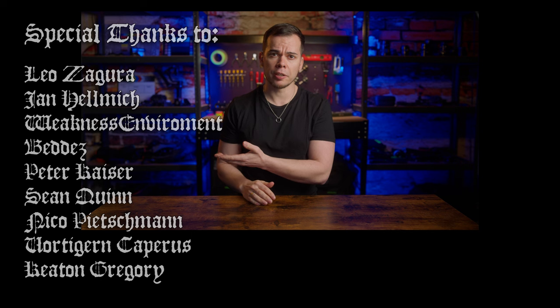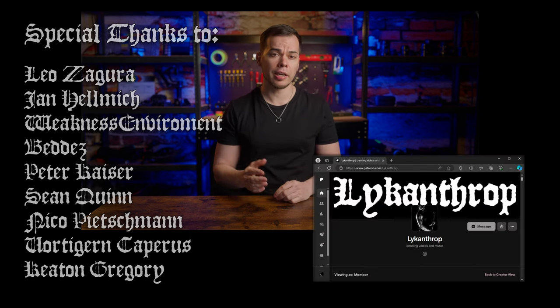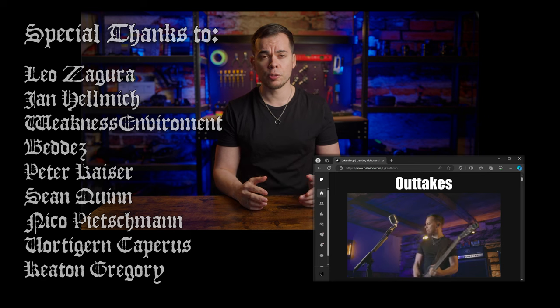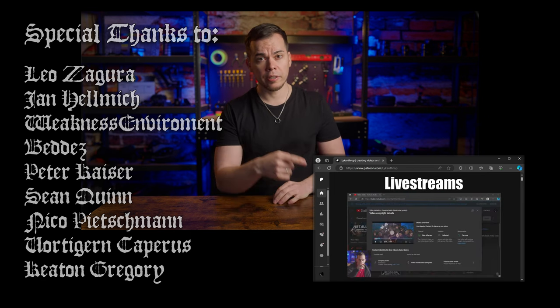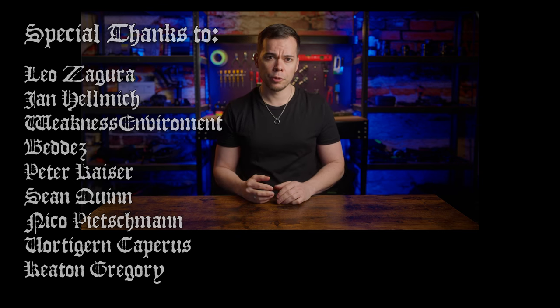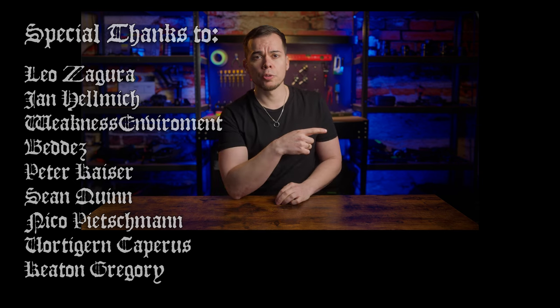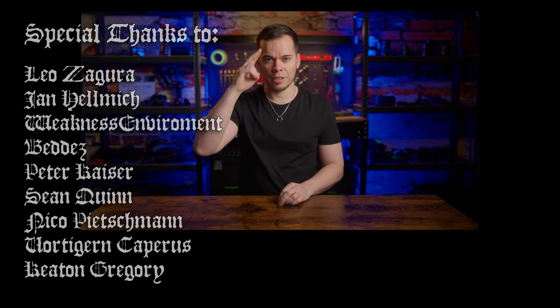But that's gonna be it from me. A big thanks to all these people for supporting the channel. If you're interested in hours of exclusive bonus content like outtakes, behind the scenes footage, making-ofs, lessons, and monthly live streams, click here and consider becoming a patron. If you want to see another video, check out this one which YouTube thinks would be the most interesting for you. Thanks for watching and I'll see you in the next one.